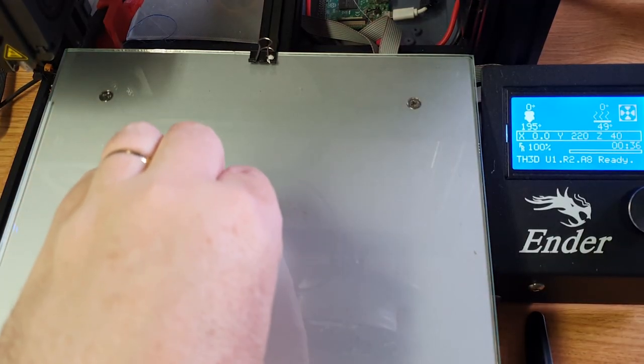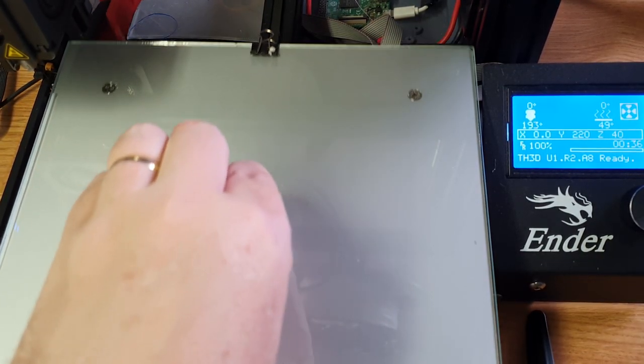Our test cube is now printed and as you can see it did not come off the glass bed at all — it is still stuck fast. If I try and move it now, you'll see it's quite stuck and does not come off the build plate that easily. You can pry it off, but I'd like to show you something once it cools down — I'll show you how easily it pops off and how good the finish is on the bottom of the print.